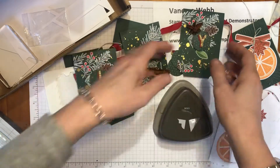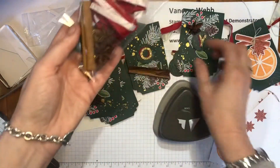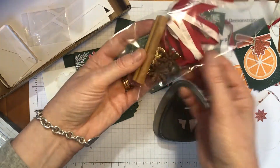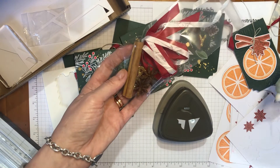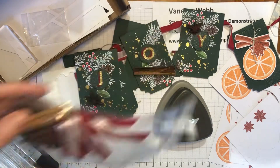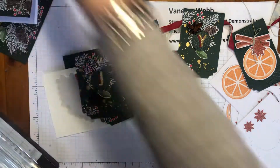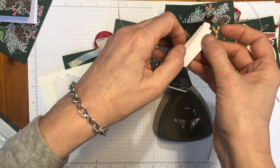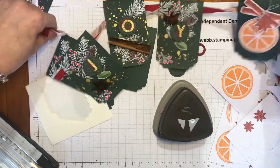I've simply adhered the star anise and cinnamon sticks with the hot glue gun — you can find a hot glue gun at local craft stores; I found mine at Kmart. These will make a really nice gift. You can hold them together with just a little bit more hot glue or some glue dots if you have them on hand.